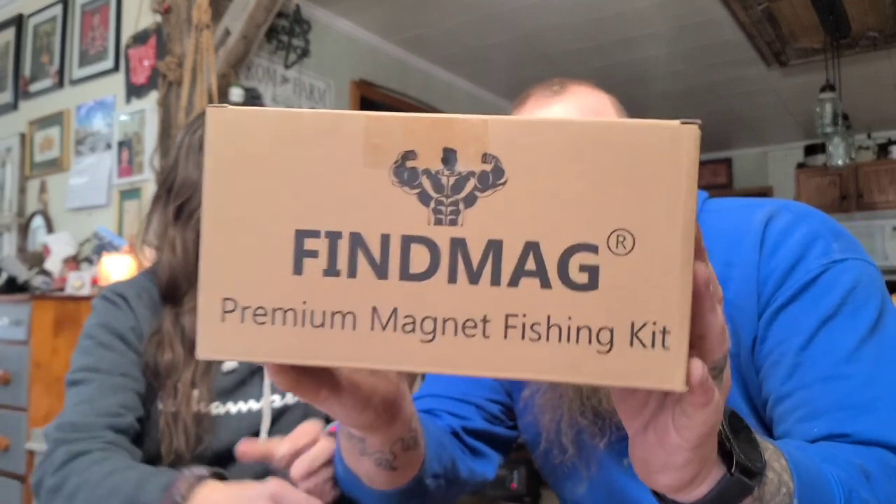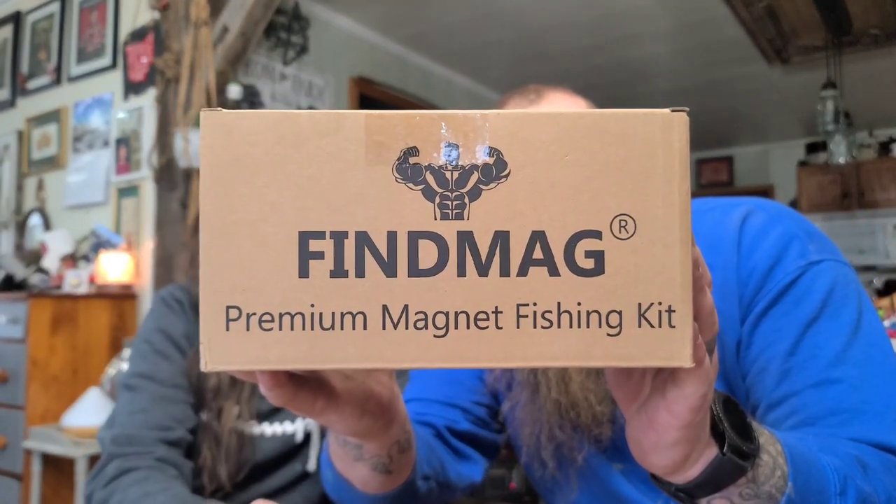A thousand pound magnet fishing set. It says there's magnets — the box said 'careful, magnetized, do not ship with phones and stuff.' The brand is Fine Mag. This is the Fine Mag Premium Magnet Fishing Kit. How much was this? I thought it was $29 — it's like $30.